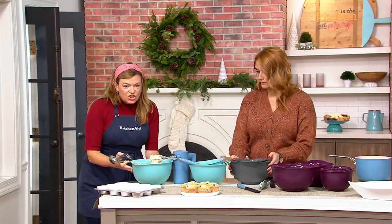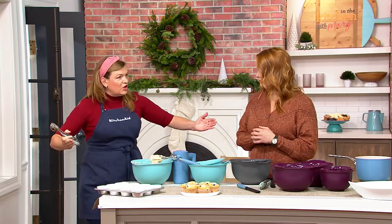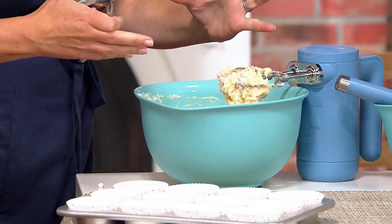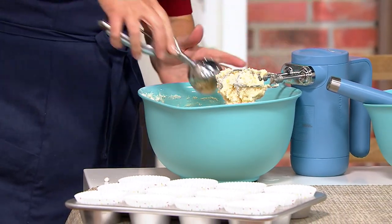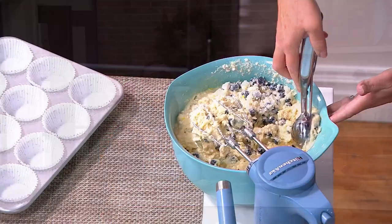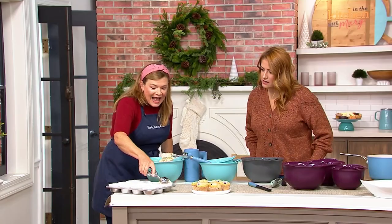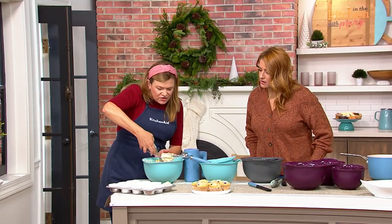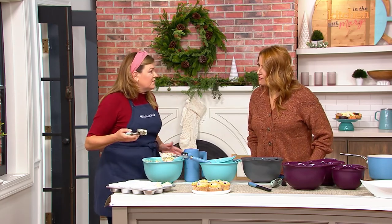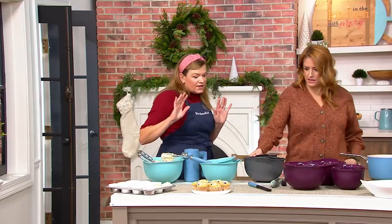Another thing I love is the shape of the bowl. Have you ever had a mixing bowl that was so sloped you feel like you're mixing for acres? Or when you get in there with your cookie scoop, you can level it on the side of the bowl. Whereas if you had that real sloped bowl, it's not great for leveling off your mixtures and using your cookie scoops. So many features of this bowl that I really love.